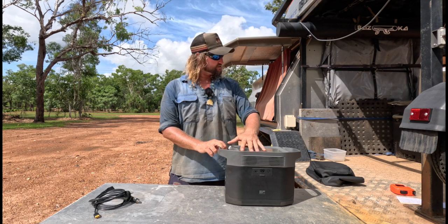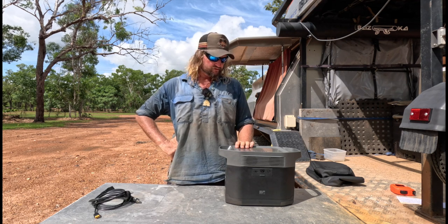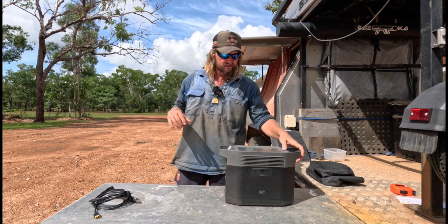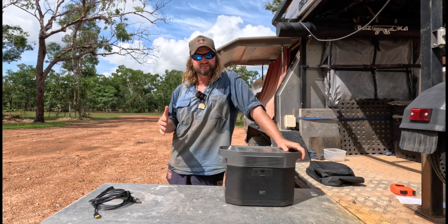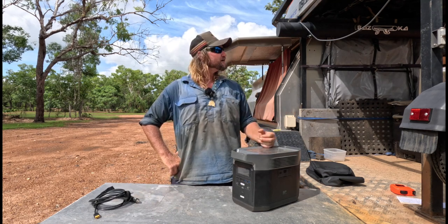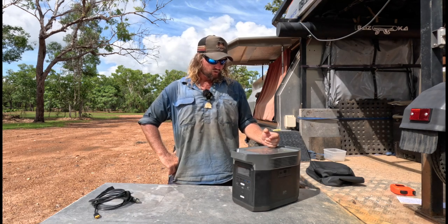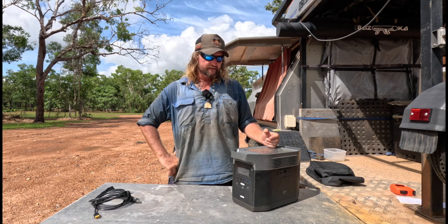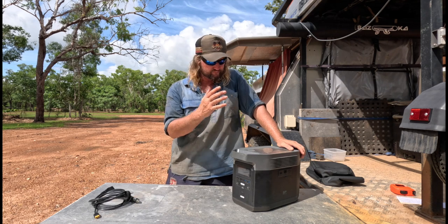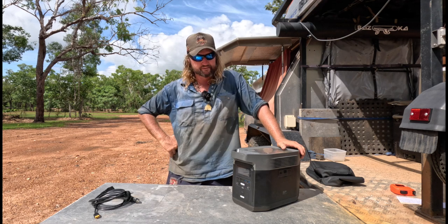I think it'd be just as good for the camper trailer, but I might need a bit more watt-hours there since I can't rely on it being charged every day. Another good thing: right now in the wet season, mains power can drop in and out during wild storms, so I've been using it like a UPS — uninterrupted power supply. I just plug everything into it so my laptop doesn't drop out while I'm editing.